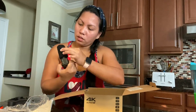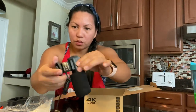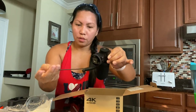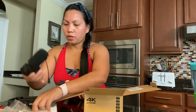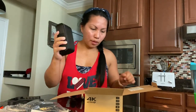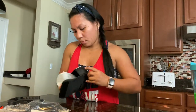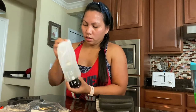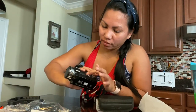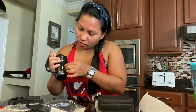You just hold it here and this connects to your camcorder — this is the handheld part as well. Now we have the camcorder itself — it already comes with a bag, which is nice. Wow, it's a bit bulky but it's very nice. You can see how nice it is.